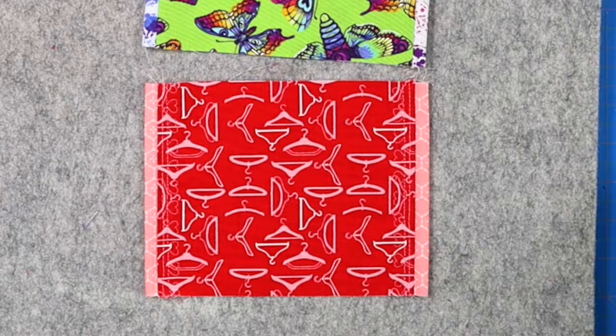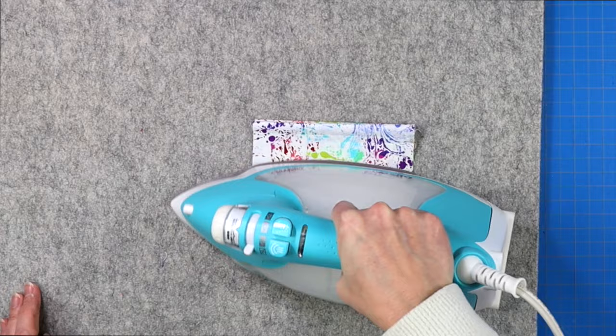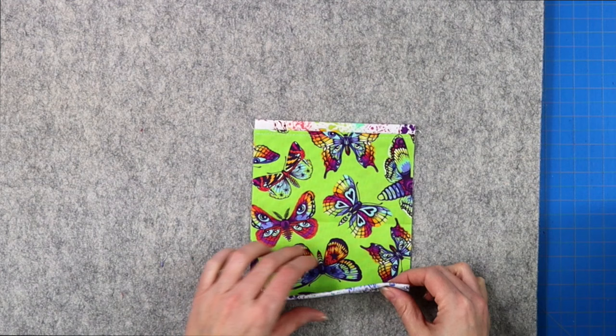Fold your project in half and give that center crease a quick press. This is just so that you know exactly where the center of your project is. Now you're going to work from the outer fabric in.